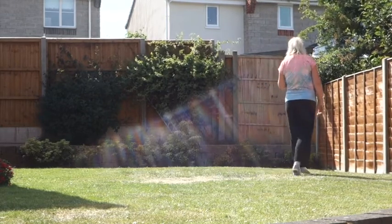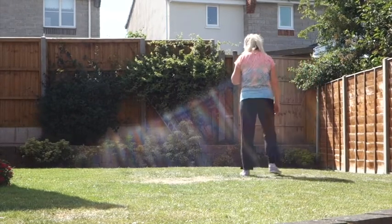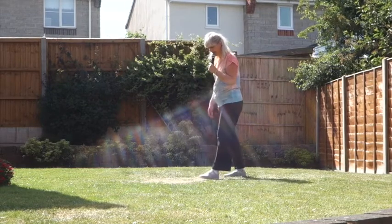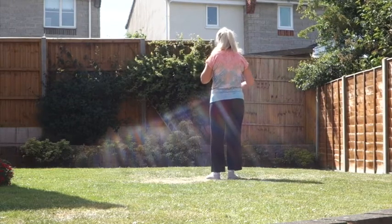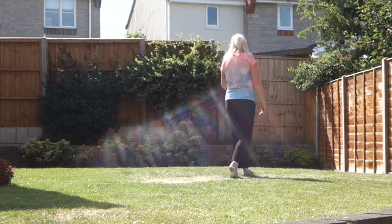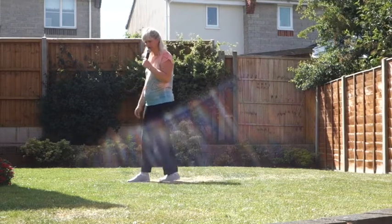Cross rock left over right this time, chasse to the left with a quarter turn on the end, into a rocking chair. So that last section: left foot leading to a cross rock, 7, 8, cross rock, chasse, turn, rocking chair over the right foot.